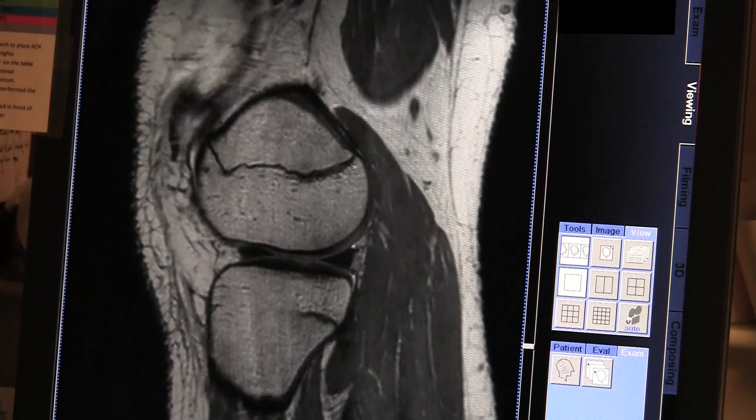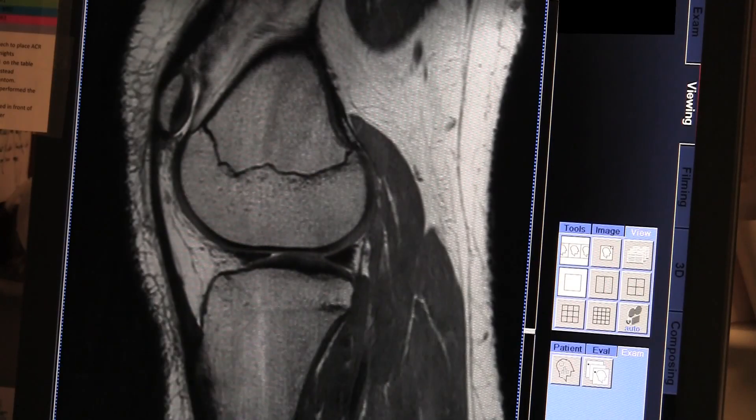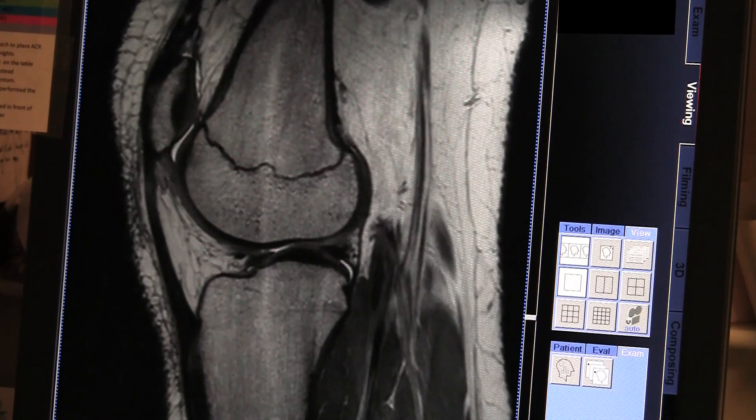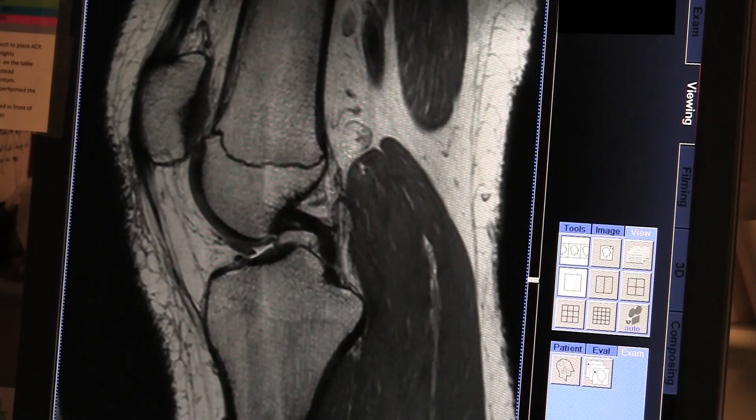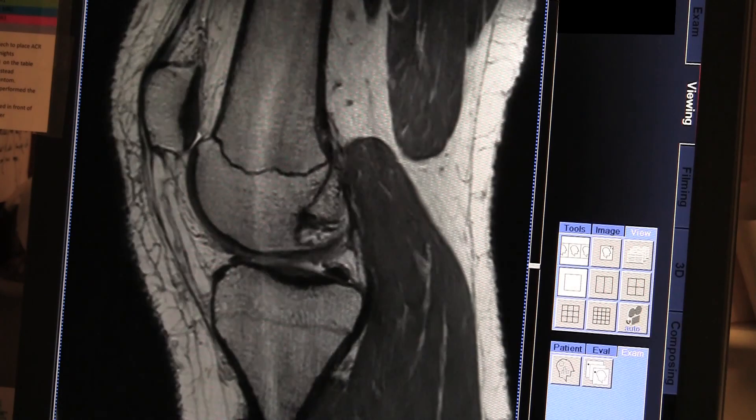MRI scans are made up of a series of different short sequences, usually 5 to 10 in number, and most 3 to 5 minutes in length. These create loud, knocking noises.